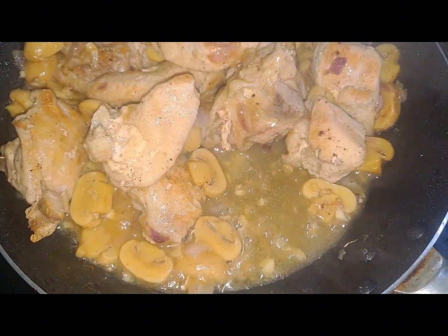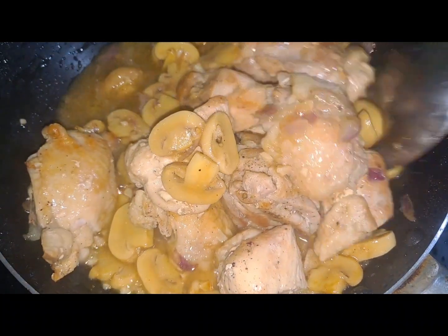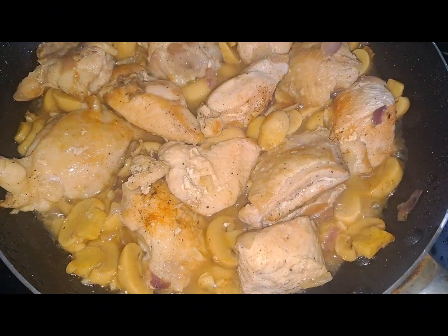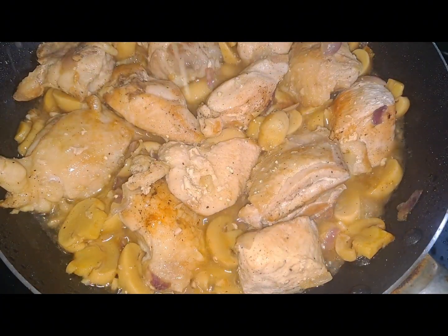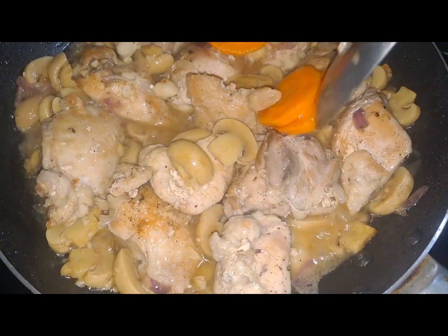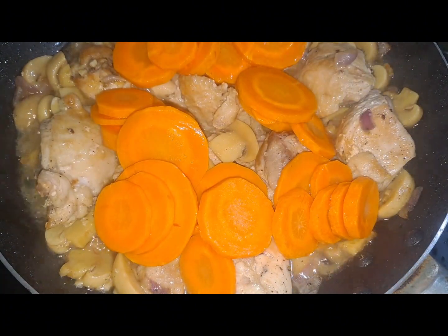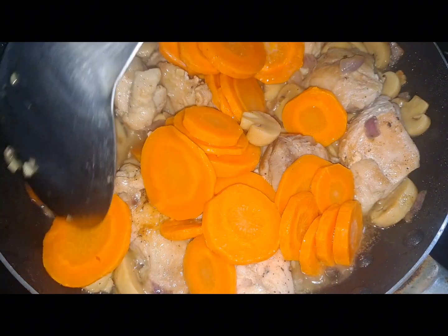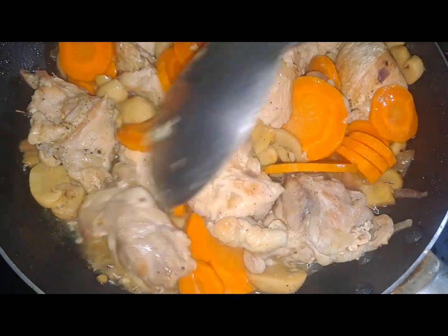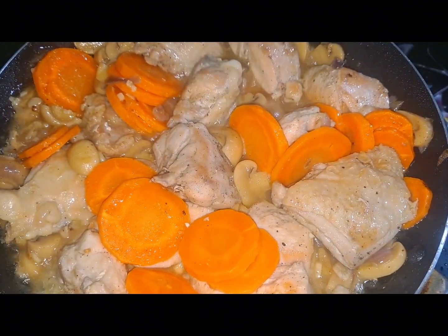Ang bangon niya po! And then, here po, nilagay ko na yung ating powdered seasoning. Then, the carrots na na-stir fry kanina ng slight — nilagay na rin. Mix lang natin.